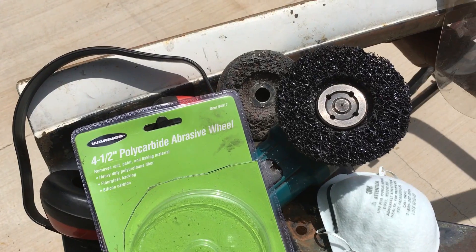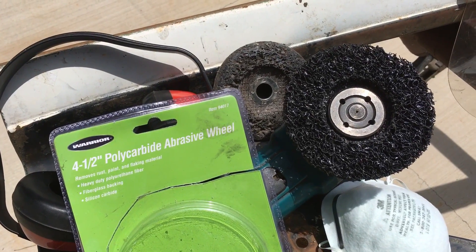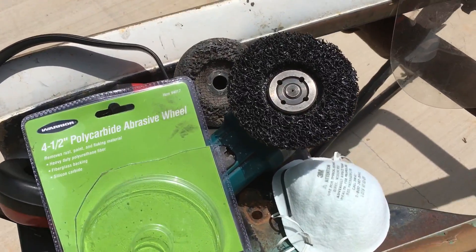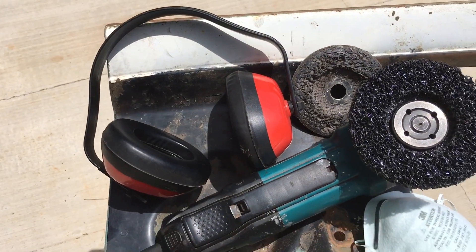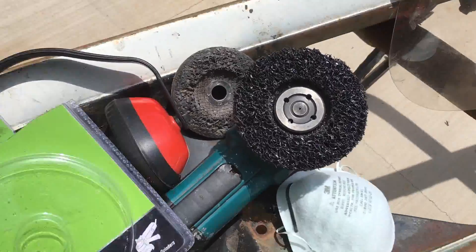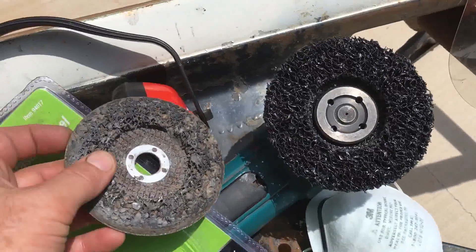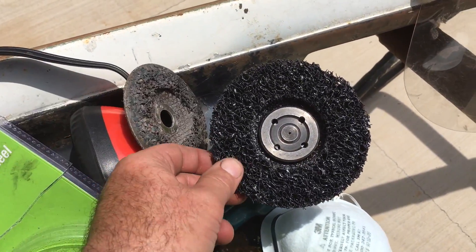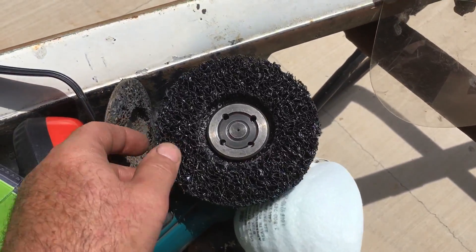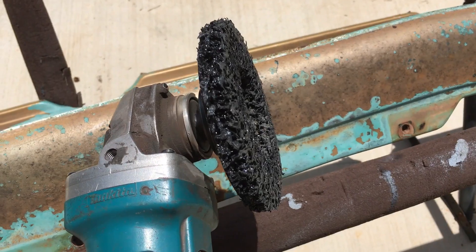I'd like to show you how effective this four and a half inch poly carbide abrasive wheel is. I bought it from Harbor Freight — the packaging may look different depending on where you buy it and when. Make sure you use ear protection because you're going to be using a grinder and making a lot of high frequency noise, respiratory protection, and of course a face shield. This is one I've used almost completely up — it feels like petrified sponge, very hard and porous, and it takes paint off almost like erasing it.